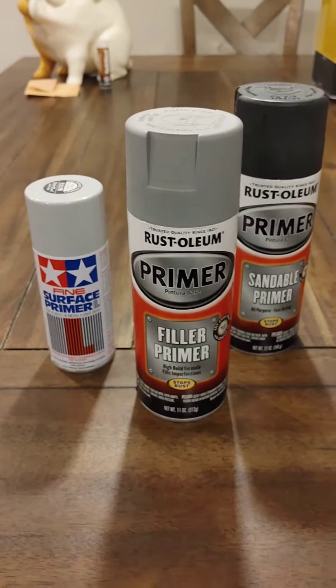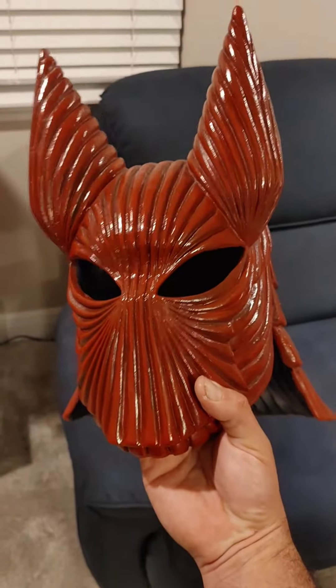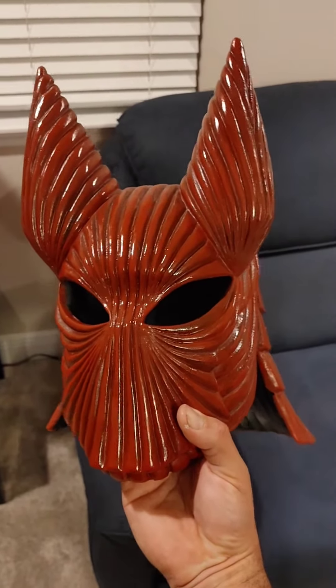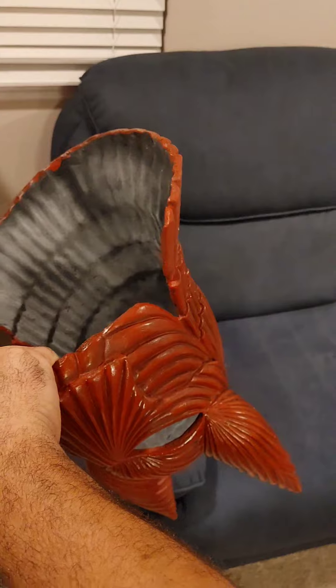Not to go off on a tangent, I want to show you something cool if you have these two products. So what I did was I sprayed this whole helmet with the gray, then I flipped it over, and from the bottom I sprayed it all with the black.